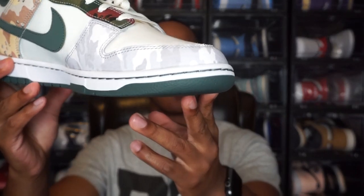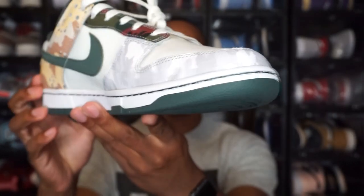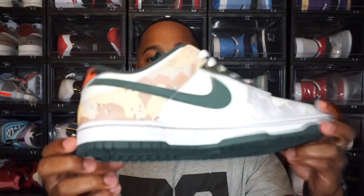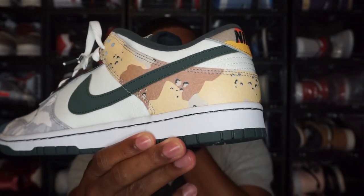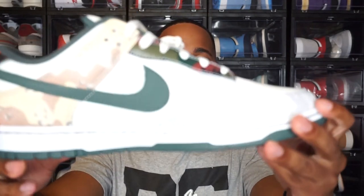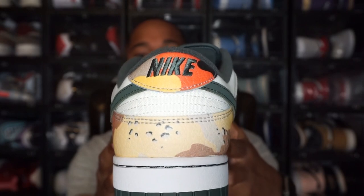Moving to the camo print: starting at the front on the toe box you have what I'd call an arctic camo, and that goes all the way around the front. Moving to the heel you have what I'd call a desert camo on the heel of the shoe. Then on the lace area, you could call it a forest camo — correct me if I'm wrong on these names, I'm just going by what I think they are. On the back of the heel there's another camo I'm not sure of the name, so I won't guess.